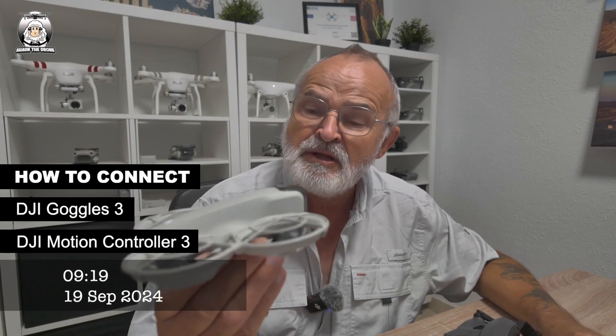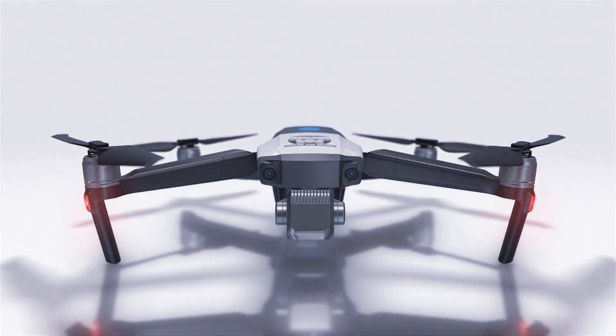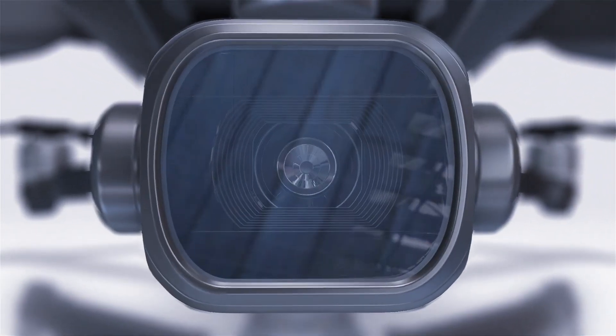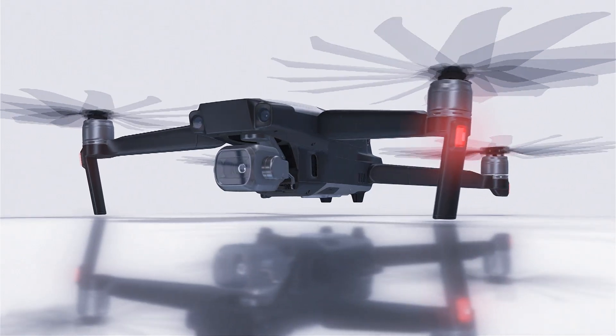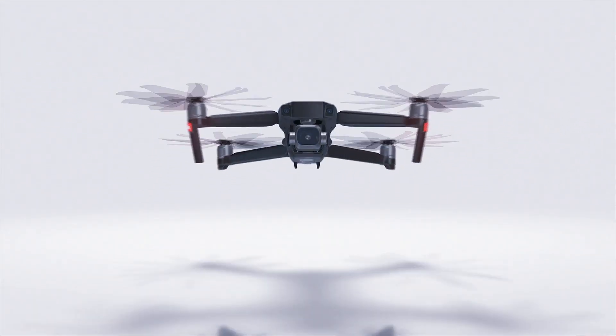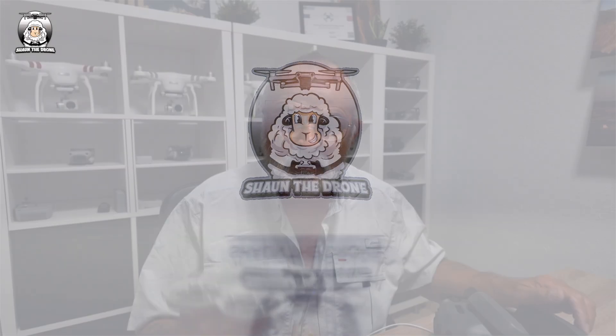In this video, I'll be showing you how to connect your DJI Neo with your Goggles Free and your motion controller. The first thing you've got to do is remove your camera cover. We're going to turn on the DJI Fly app first. Okay, connection guide.